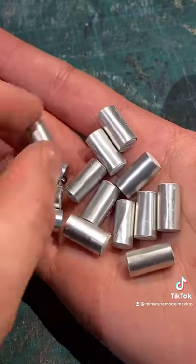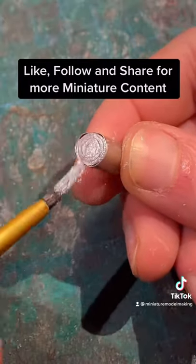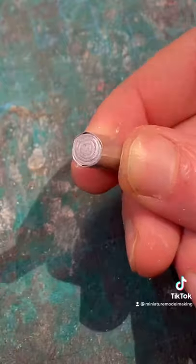You should be left with something like this. Then we can paint the top and bottom using some metallic paint. Now it's time to wrap them.